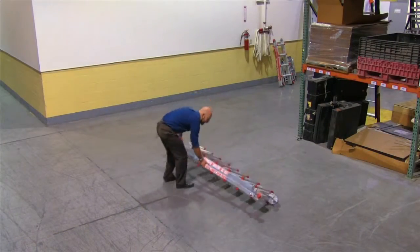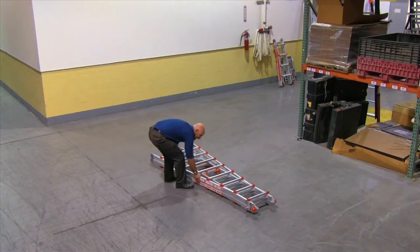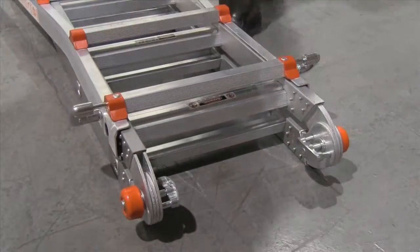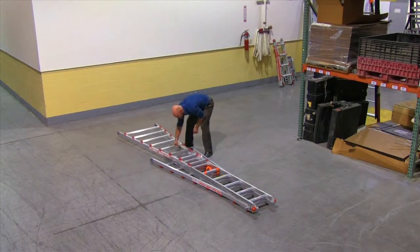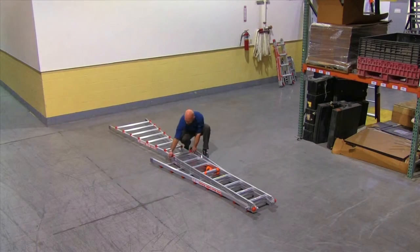With the ladder in the closed position, lay it flat on a smooth surface, pull the lock tabs out of the rung holes and rest them on the side of the rails. Telescope the first side to the desired length and then lock it in place.